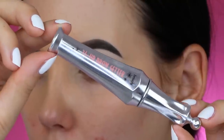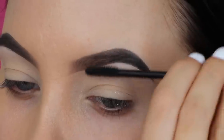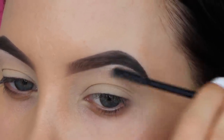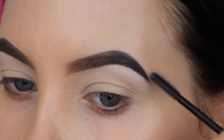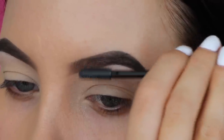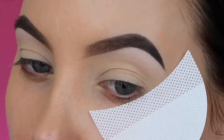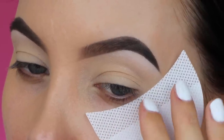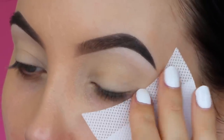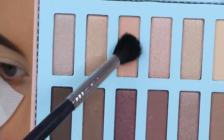Now I'm going to use the Benefit Cosmetics 24 Hour Brow Setter — I always do this after applying powder all over my eyelids. Then I use some eyeshadow guards, which are available at my website anytude.com. I use them very often and what I like about them is that they leave me with a very sharp edge at the end.